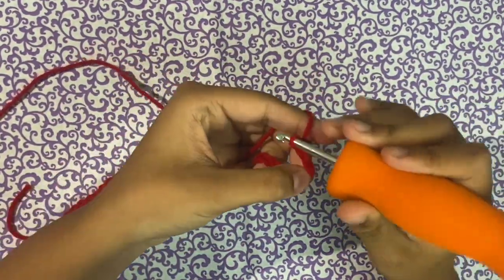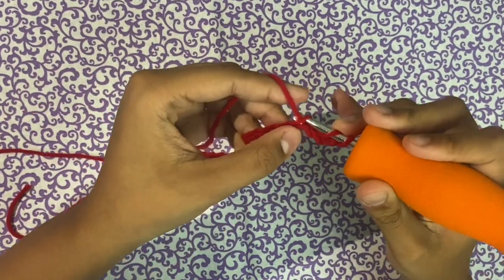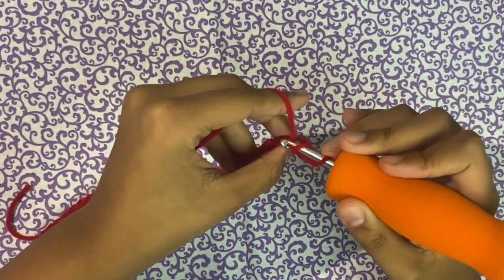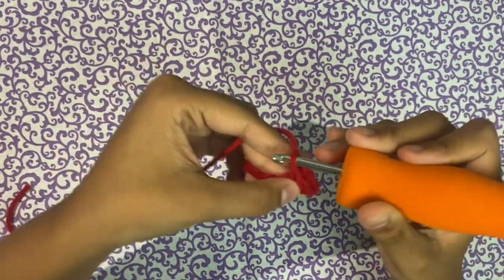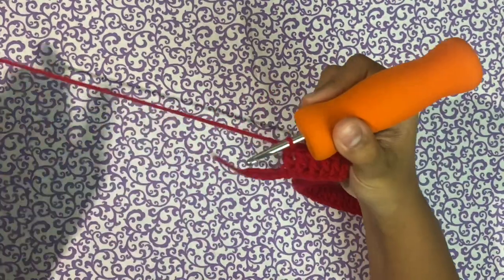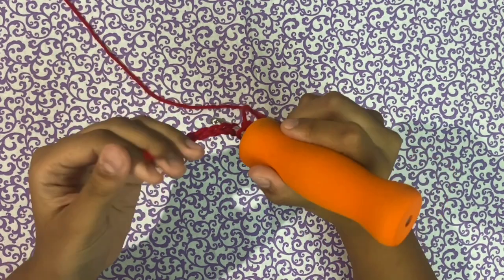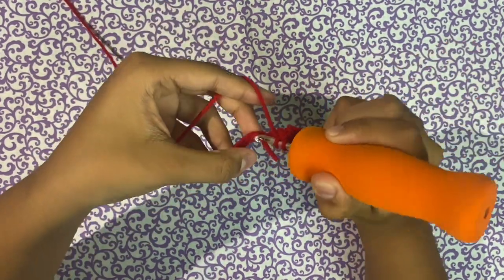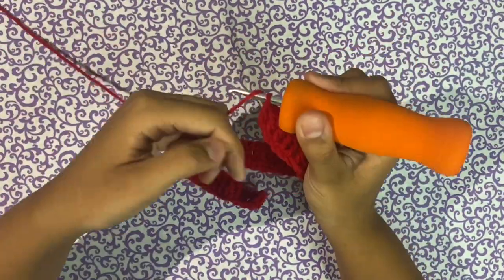Now I'm going to chain two, skip the first stitch, and go into the second one and make a double crochet. Yarn over, go inside the loop, pull once, pull twice, and keep doing this until the end of the row. I want to weave my tail as I go, so I'm going to go inside this chain, pull the tail, and then continue making double crochets over it.